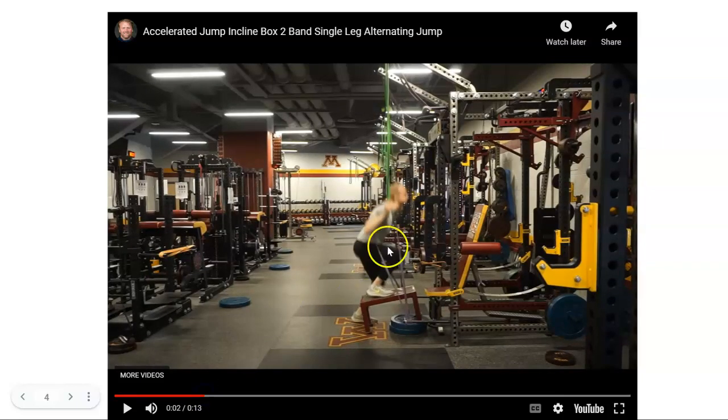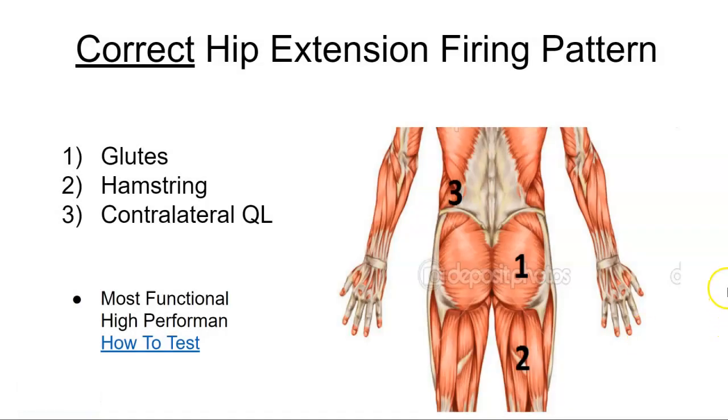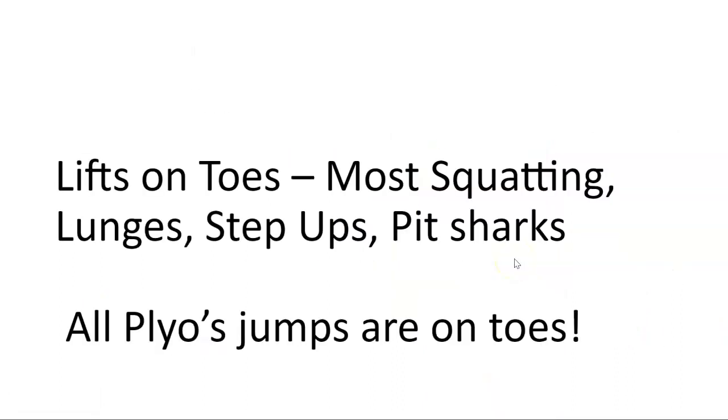Look at the angle of the shin and the torso. By squeezing the big toe and having these two angles the same, the glute contracts maximally. Carmelo Bosco's research found that when the angle of the torso and the shin are matched while driving down, the glute activates maximally. This is the primary activation pattern for hip extension and rotation.